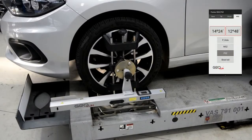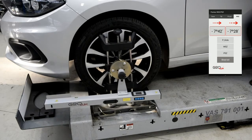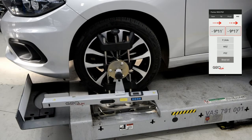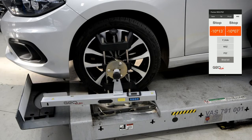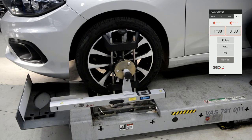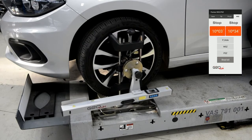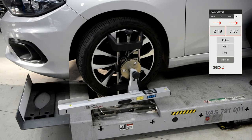After installing the brake lock, setting the steering wheel in a straight-ahead position, and leveling the heads, we proceed to measure caster and kingpin inclinations. The arrows encourage us to make a right turn first to achieve a value of 20 or 10 degrees, then symmetrically to the left. Stop signs mean we should stay in a given position for a moment. After completing this procedure we can read the values of caster and kingpin inclinations by pressing the appropriate tabs.